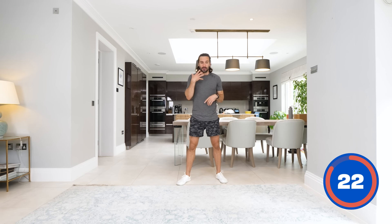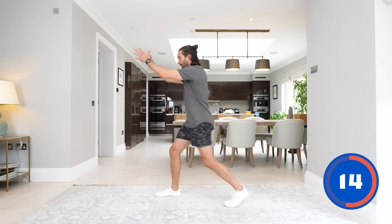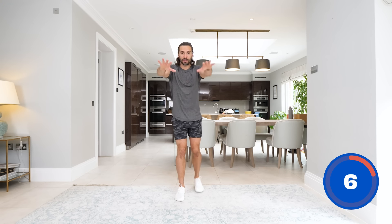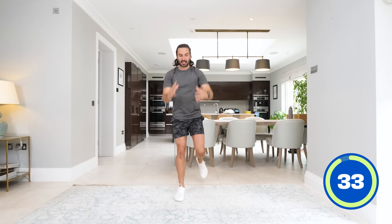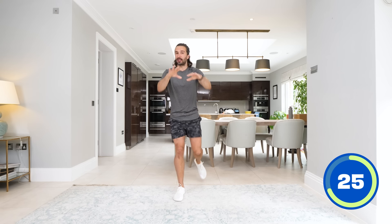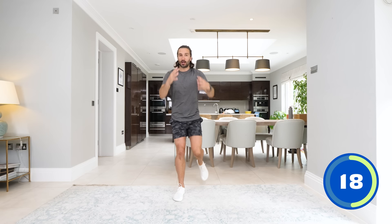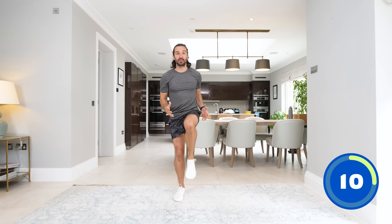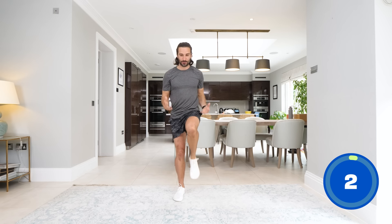I always say that action creates motivation, so if you're struggling to motivate yourself, always remind yourself how you're going to feel at the end — that's going to bring you back to the workout. Now stretching forwards again, we're just going to bring that left knee up as we drive it. Here we go — in 5 seconds, left leg goes back, drive the knee up as slow or as fast as you want. Off we go. And rest.